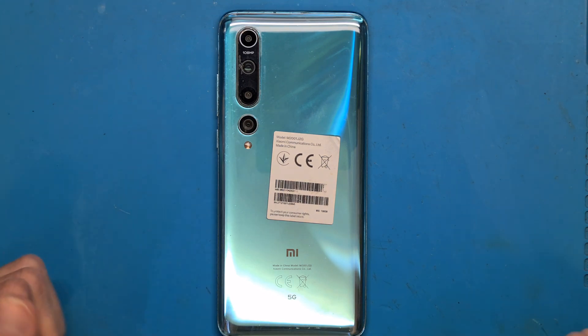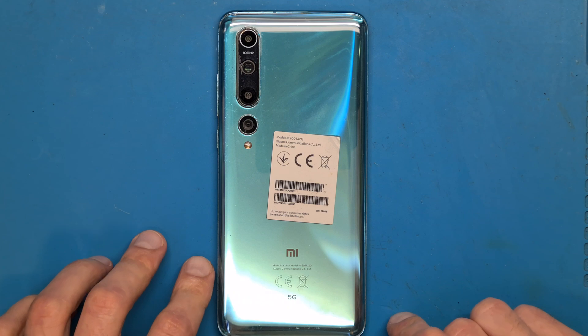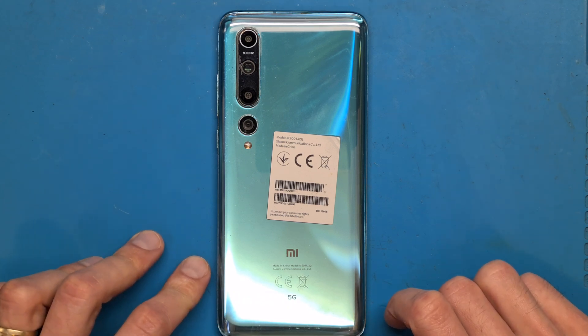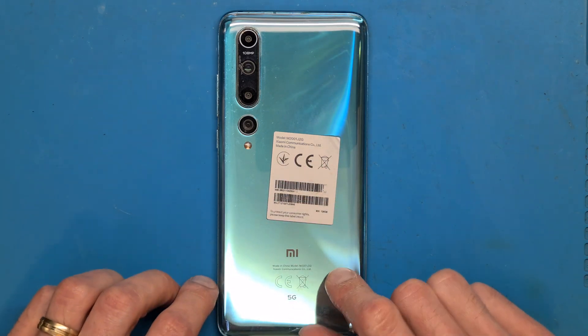Hello and welcome. Today we have a Xiaomi Mi 10 5G for a battery replacement. This video is for informational purposes only and I am not responsible if you damage your phone trying this at home.